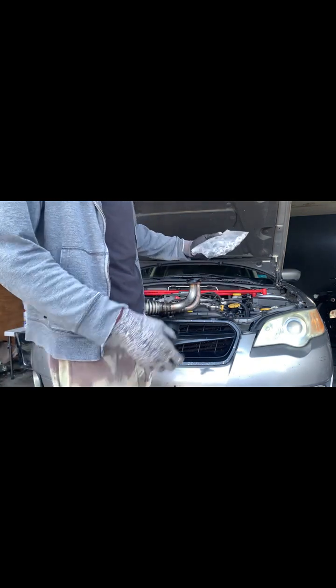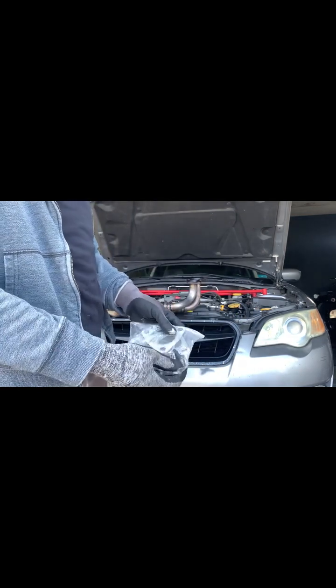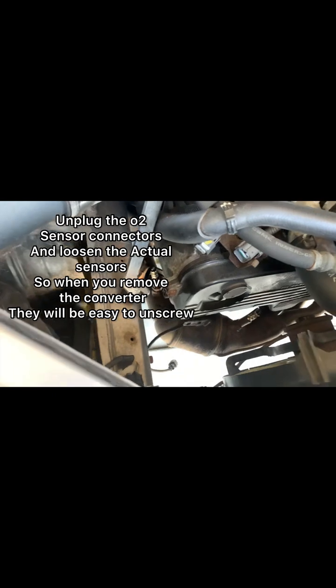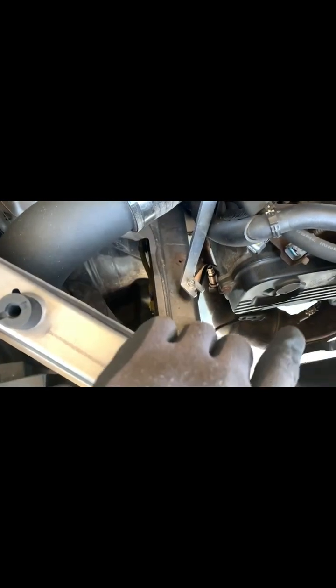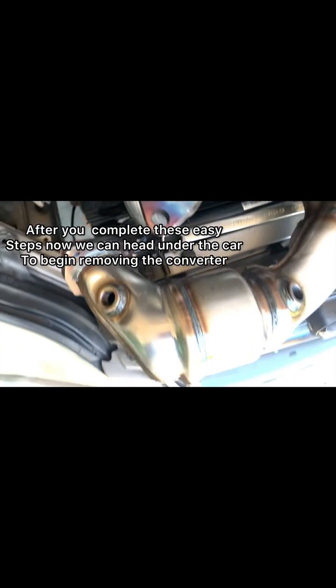As you can see I already unboxed it — it comes with the gaskets and all the hardware that you need for the job. I went ahead and unplugged the O2 sensors from the connectors. I'm going to wait to unscrew them from down there. There are two locations. After I take it out, I've already loosened them a little bit to replace them in the new holes.